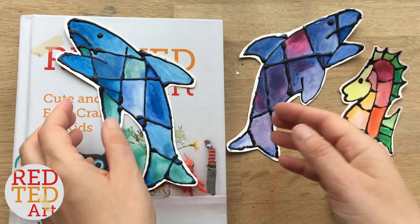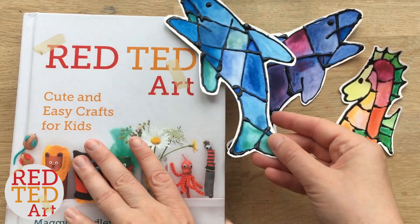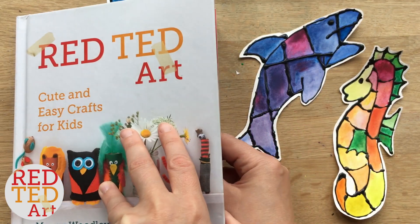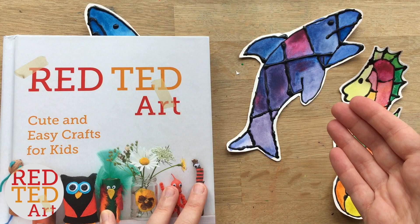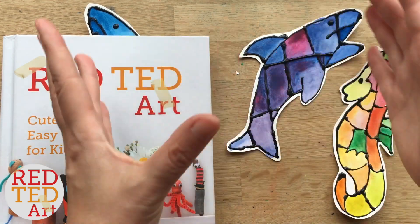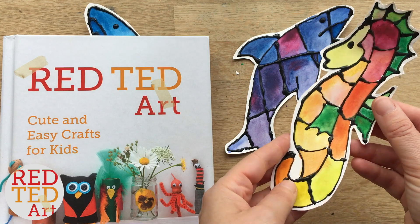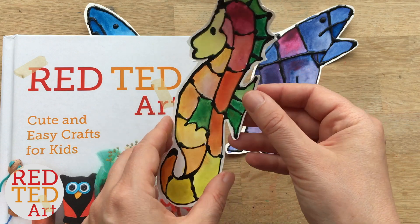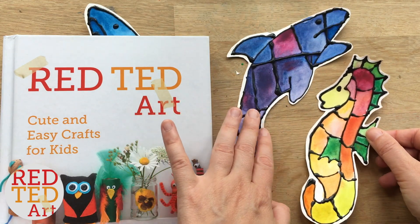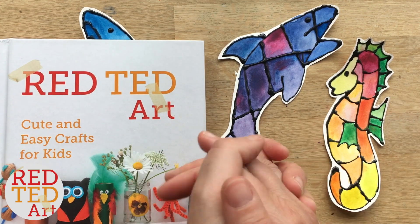And here they are, finished! Aren't they lovely? I think this black glue and watercolor technique is really fun and really pretty and makes a great little summer project. Remember, I show you how to make black glue and do a bigger project with the watercolors down below, and also I Heart Crafty Things created this template for you guys. Of course you can have a go at drawing freehand, but I do think the templates are really helpful and handy and they look super, super pretty. So that's it for today!